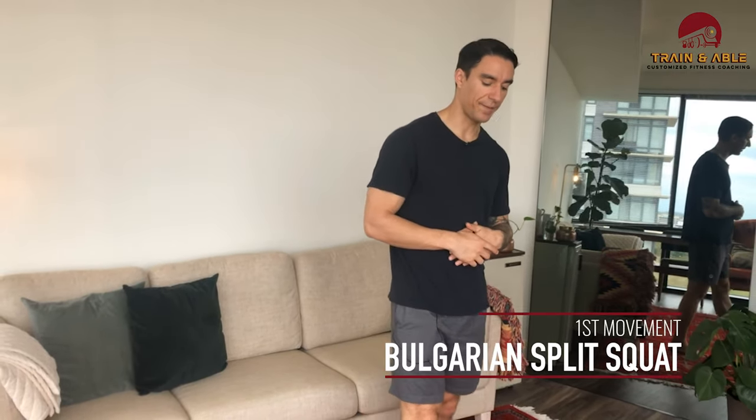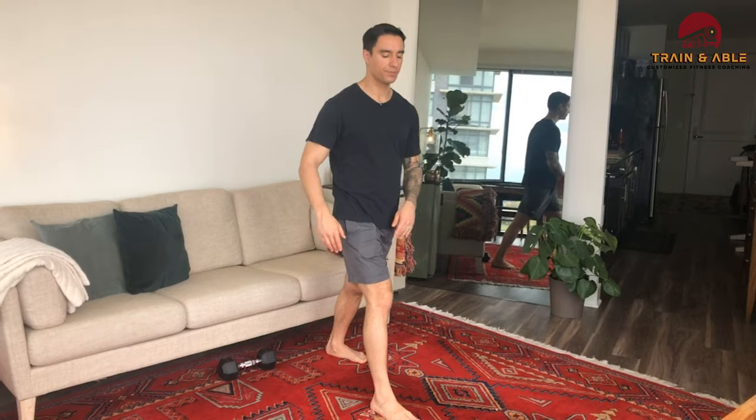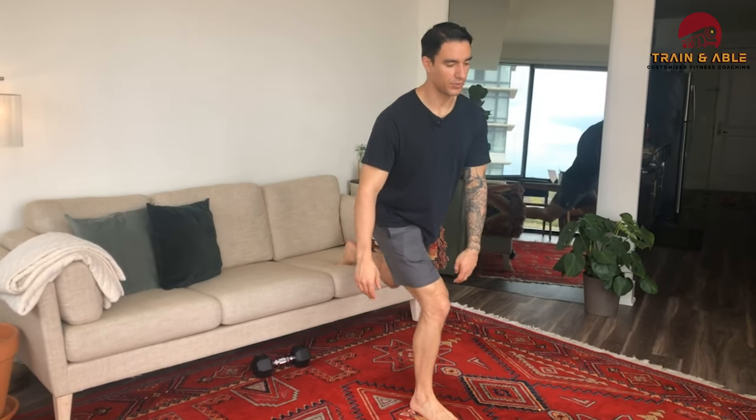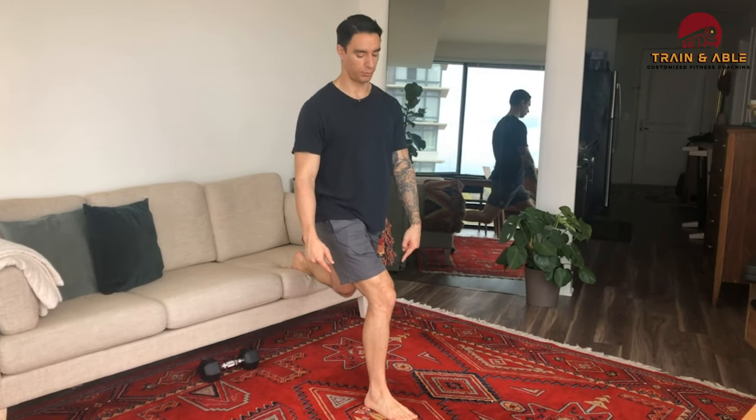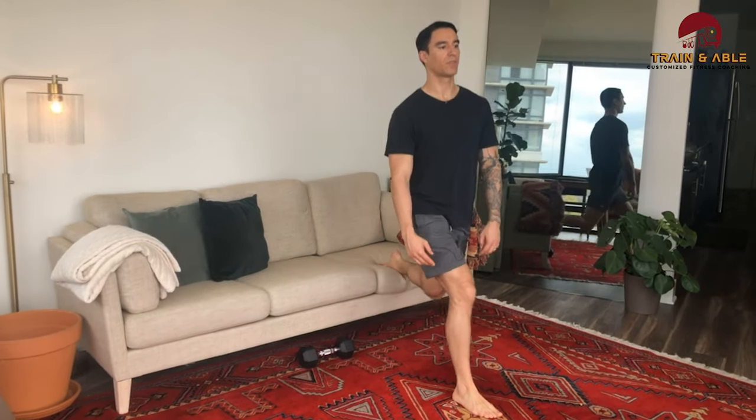First up we're going to go Bulgarian split squat. You're going to have a couch, bed, bench, chair — whatever you got — behind you. Throw that back foot on there, torso is going to stay upright, that knee should be right over that front heel. Descend straight down and stand using that front leg.